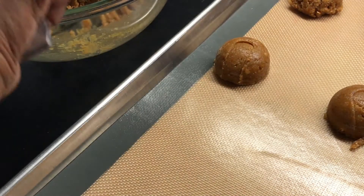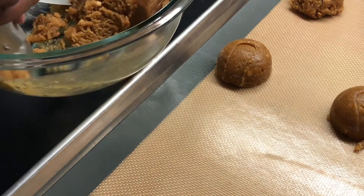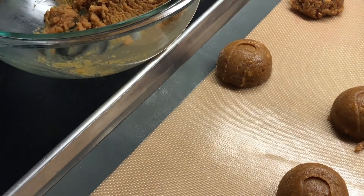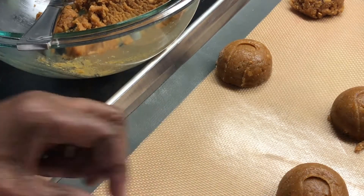I think you can place three in a row because the cookies don't spread a lot. This is just the medium-size ice cream scoop.